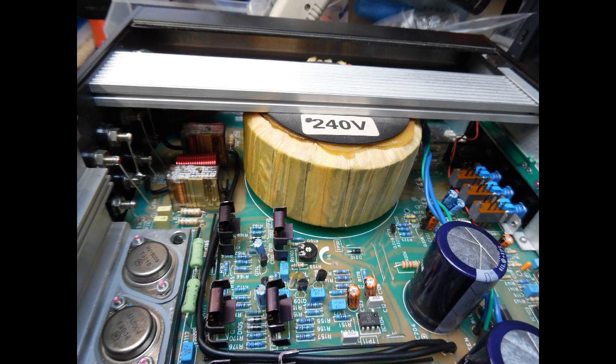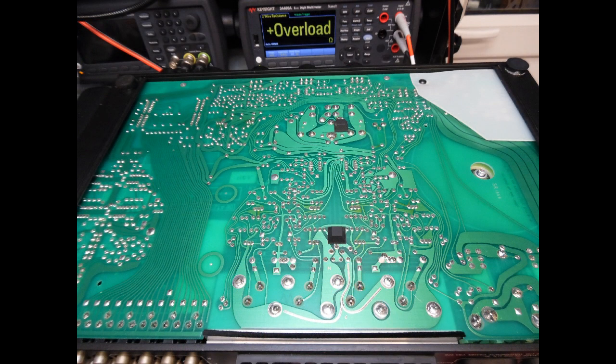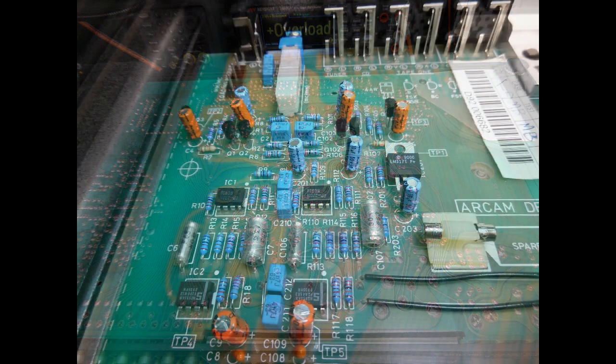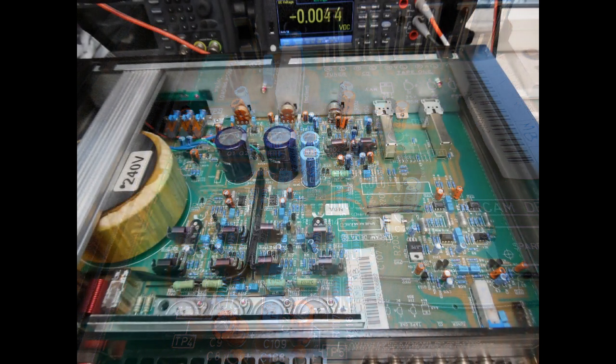The other work carried out on the amplifier was to check the solder side of the board and work through it, reflowing any suspect joints that were slightly cracked or discolored. All user controls and switches were also cleaned with DeOxit. Once that was done, the amplifier was put under extensive test.